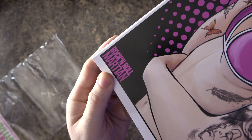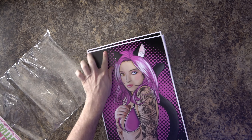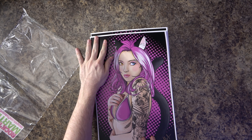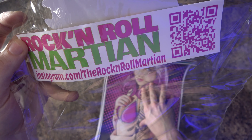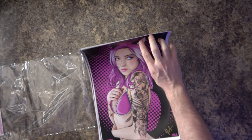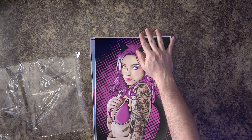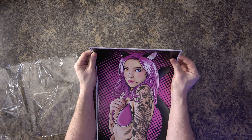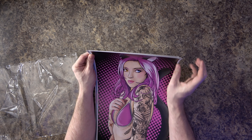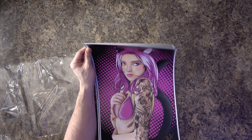So these are from Rock and Roll Martian. I did an unboxing of these before — it's this guy who does classic-style pinups. You can check them out on instagram.com/therockandrollmartian. He does these prints of pinups done in a tattooed, sort of grungy, emotive style.